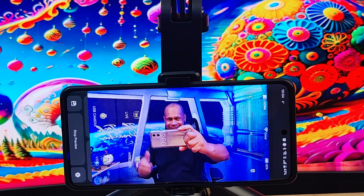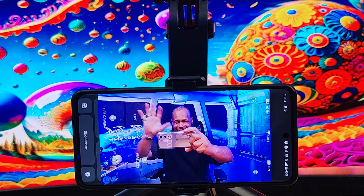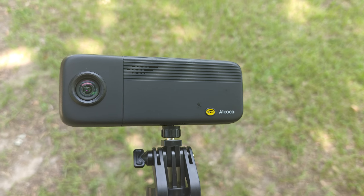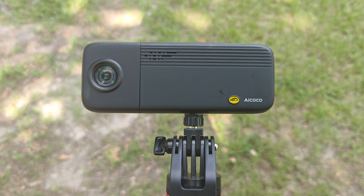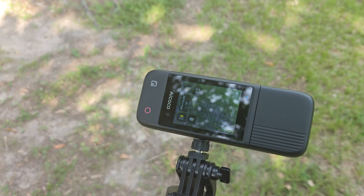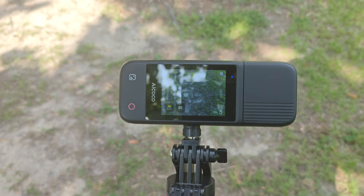You can also use the 2.4-inch touchscreen to interact with it. And this camera can withstand up to 158 degrees Fahrenheit for extreme temperatures. So you get all the goodies with the AI Coco.